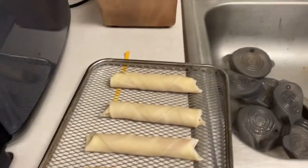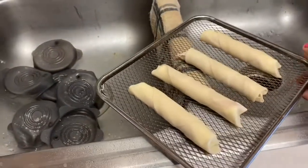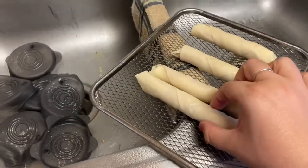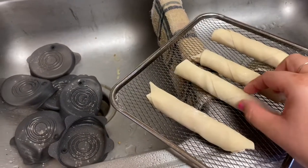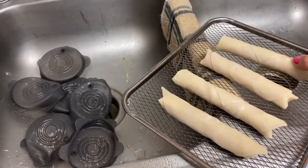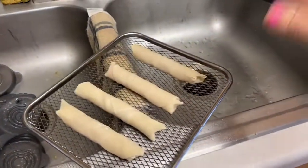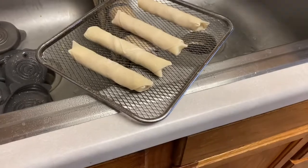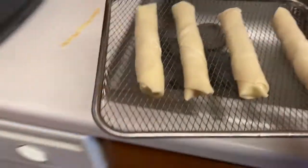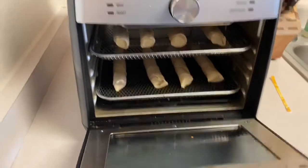I noticed the wrappers I bought were vegan — I didn't buy them because they were vegan, they just happen to be. Obviously we're putting meat and cheese in them, so vegan really isn't a thing in our house. They're refrigerated and ready to go. You want egg roll wrappers, not spring roll wrappers. Spring roll wrappers are like rice paper, so they're a little harder to work with — you have to soak them to get them pliable. Egg roll wrappers are already soft and pliable.